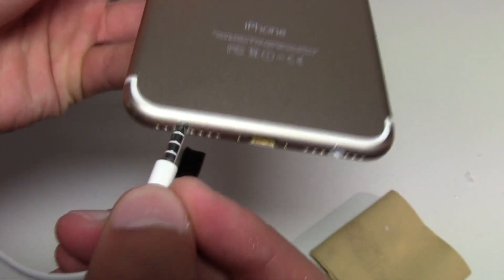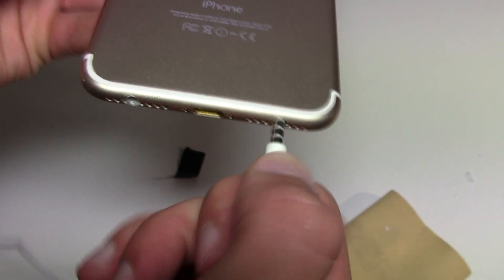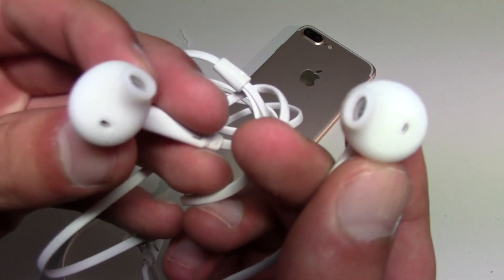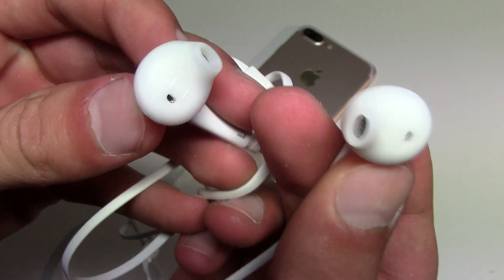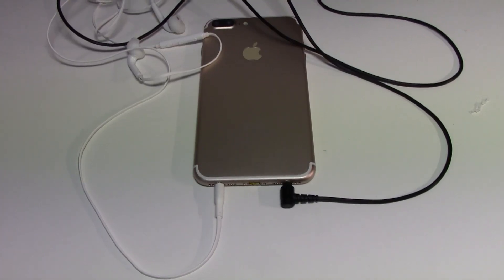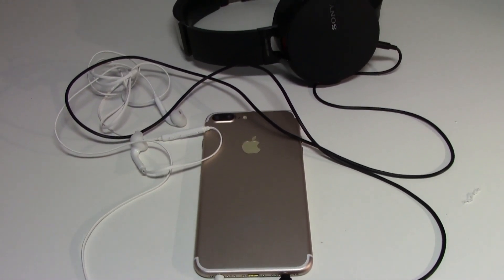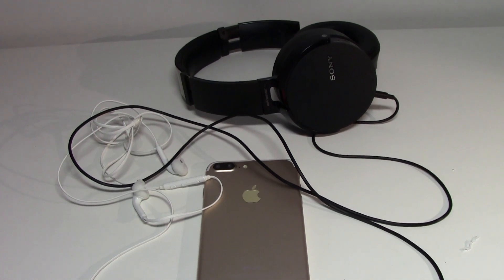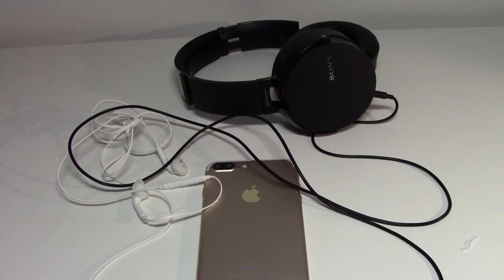When you're done, just plug in your headphones and play your favorite music. You won't believe the sound quality — it's outstanding! Plus, now because I have two jacks, I can connect two headphones at the same time. Feel free to add as many jacks as you need, depending on how many headphones you want to connect at the same time. It's really amazing!